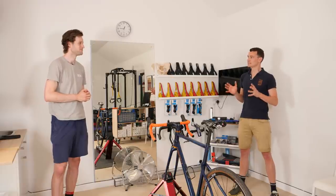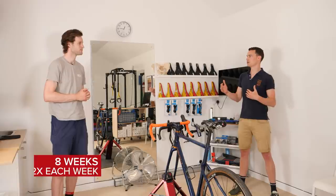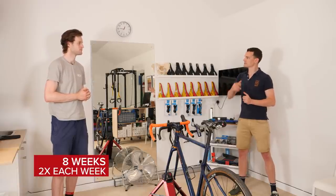We've got a great workout lined out for you today. The key thing to remember is this workout needs to be done over an eight-week period to build up strength, and also probably about twice a week, so let's get to it.